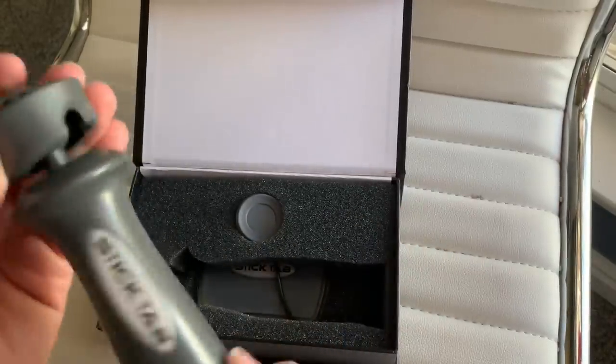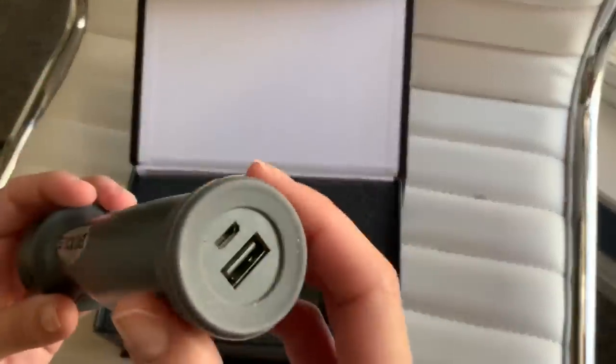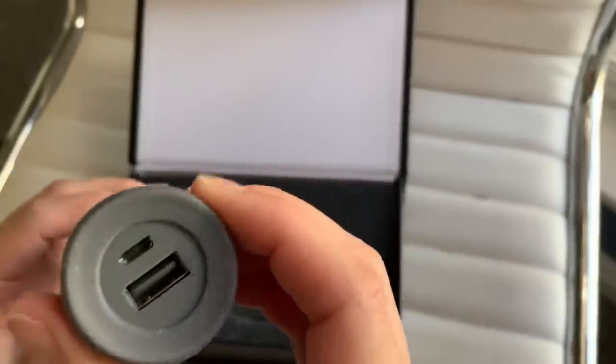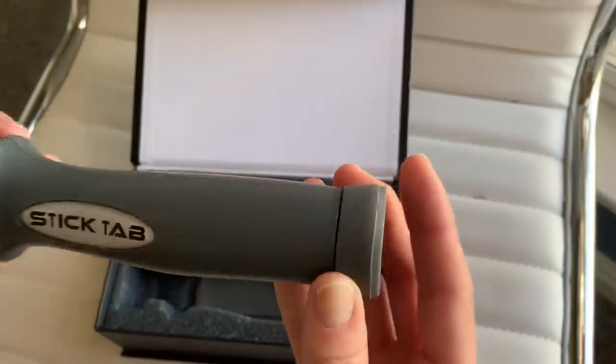We've got the holder, we've got this mounting, and on the end we have a power bank. It has a rechargeable power bank you can charge, and then you can charge your tablet or your phone when you're on the go — so that's super handy.